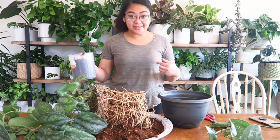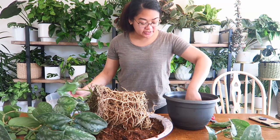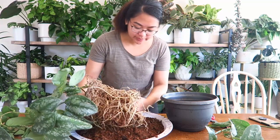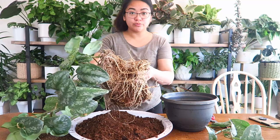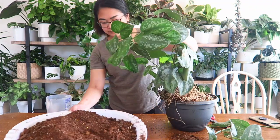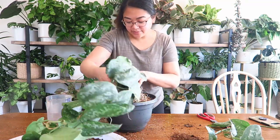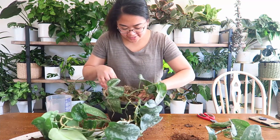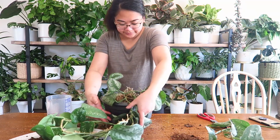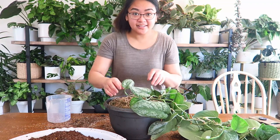All right, I've got some fresh soil mix here — this is a mix that I've made. If you want to see a video about that, I've got a whole video on how I make my soil mix. I've put a little bit at the bottom of the pot. I know this is going to become root bound again really soon given how much root there is, but I want to see what happens. This is all a learning process for me.